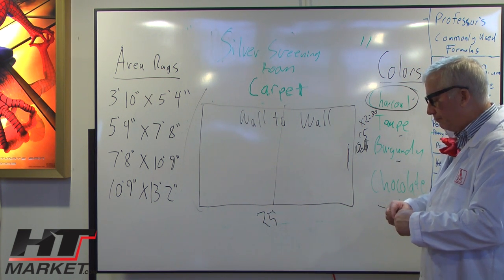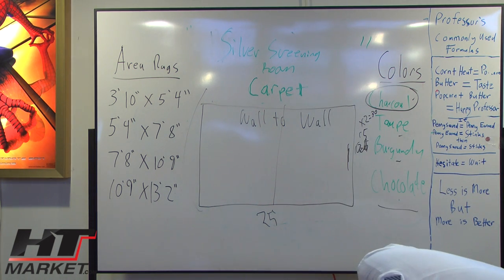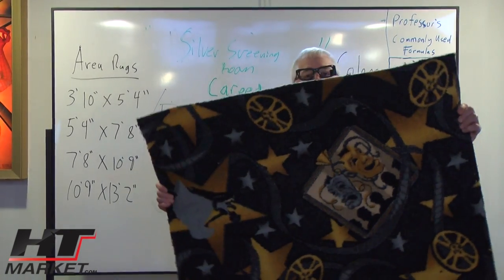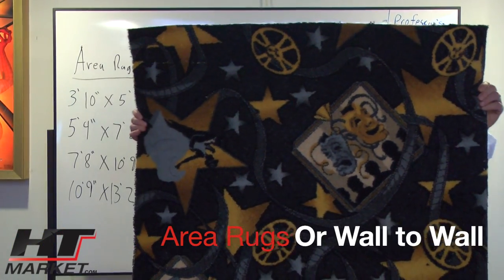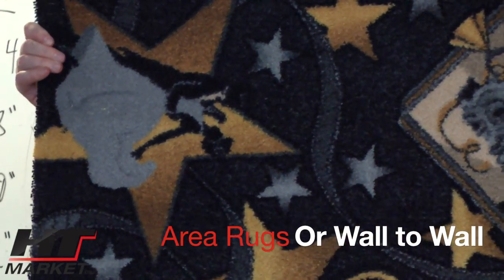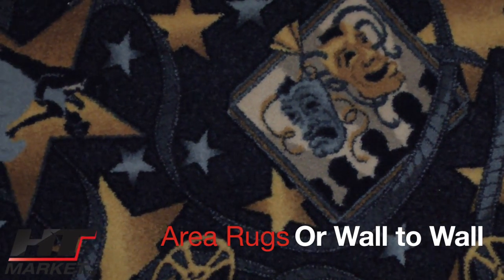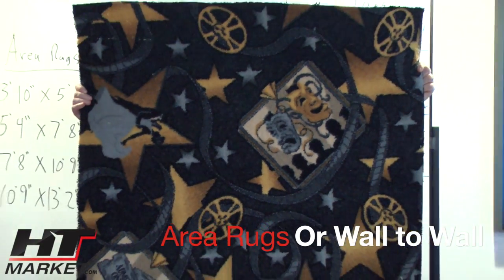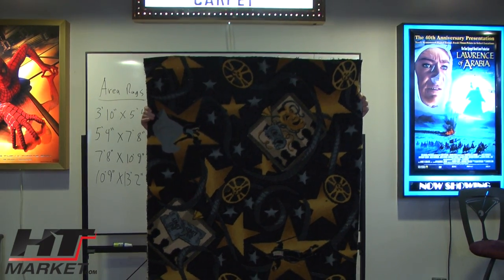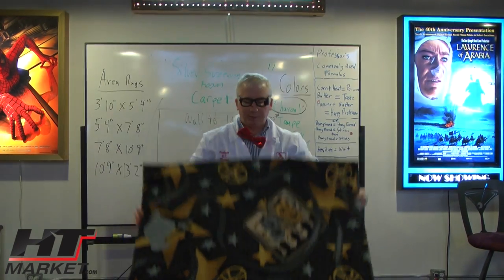This Silver Screening Room Carpet comes in those different colors and it is a very cool design. I'm going to show it a little closer for my cameraman to get a better shot of it. It's very nice. That's Professor HT Theater standing behind a Silver Screening Room Carpet, and this is a great demo for people looking to buy carpet online. htmarket.com